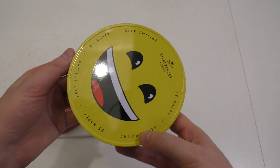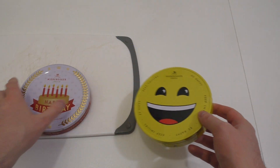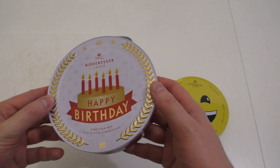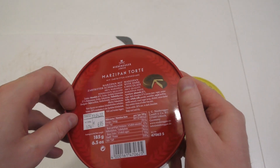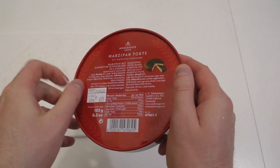This is like the smiley, 'keep smiling be happy', and this is a happy birthday one. Here's the retail price - it's quite expensive: 6.95€.